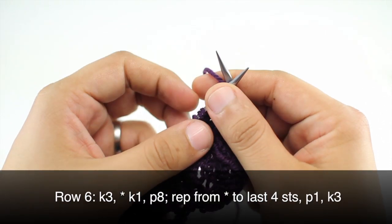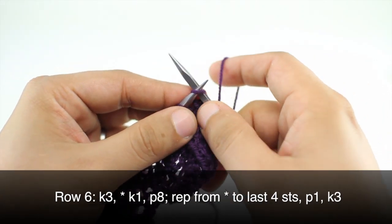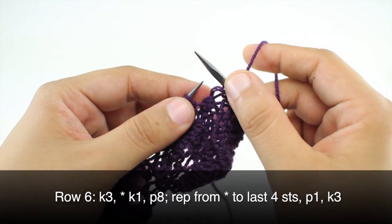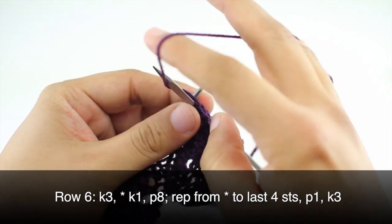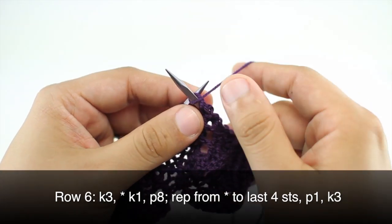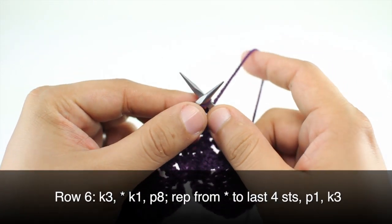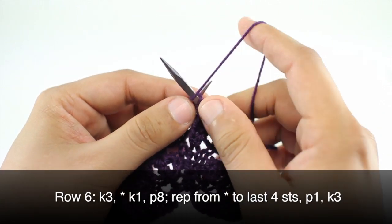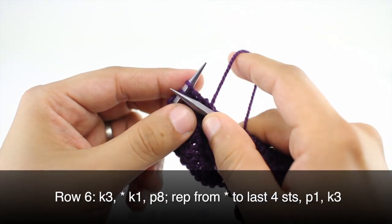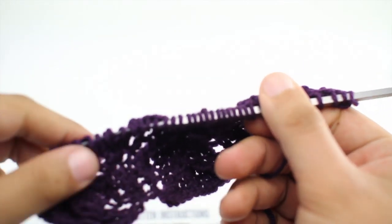Row 6: we're going to repeat row 2 once more. So we'll begin by knitting three. Then we'll start our repeat by knitting one and continue by purling eight. We'll repeat the knit one and purl eight until the last four stitches, then purl one and knit three. Repeat rows one through six until you've reached your desired length. And that's how you knit the Twin Leaf Lace pattern.